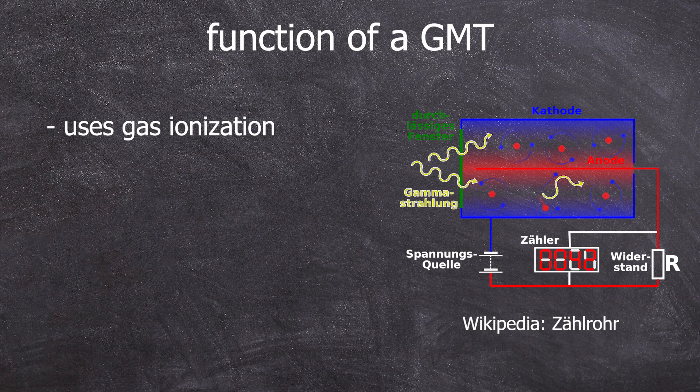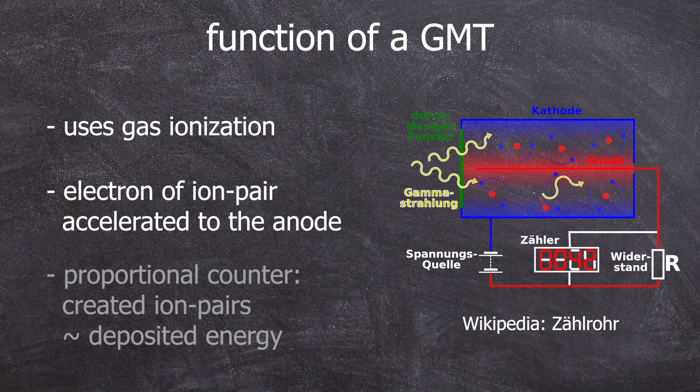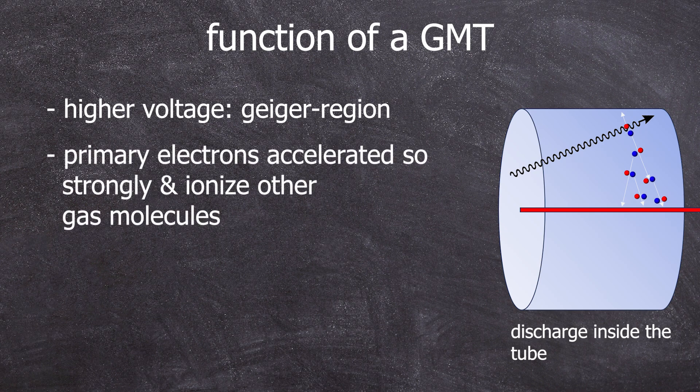Such a counter uses gas ionization caused by incoming ionizing radiation. Most of us have seen this diagram — a cylindrical cathode and then the anode isolated from it, with high voltage applied. Where radiation passes through the gas, it knocks out an electron, and this electron is accelerated towards the anode by the electric field, whose strength depends on the applied voltage. The number of electrons and ions generated is proportional to the energy deposited, as long as we are operating in the proportional range. At lower voltages, ionization causes a simple current flow, while at higher voltages — even in the proportional range — the primary electrons are accelerated enough to ionize additional gas molecules on their way to the anode.